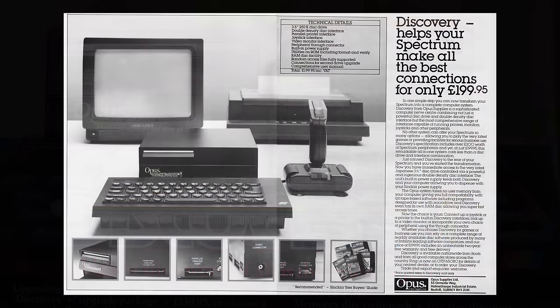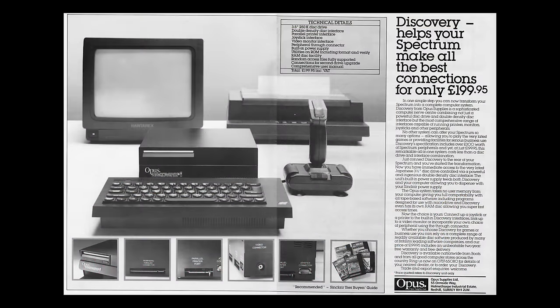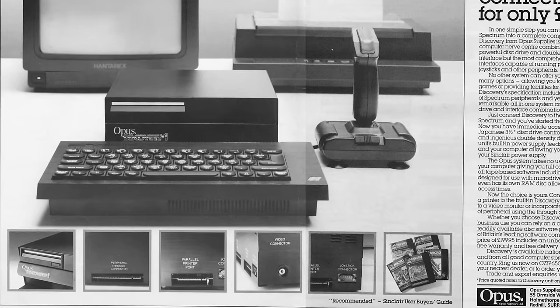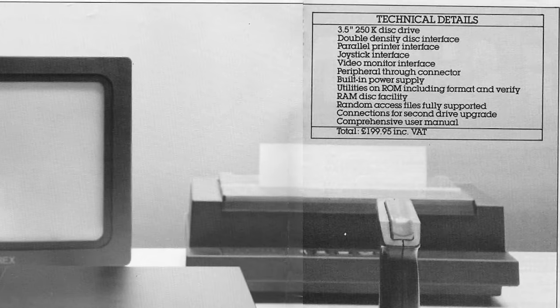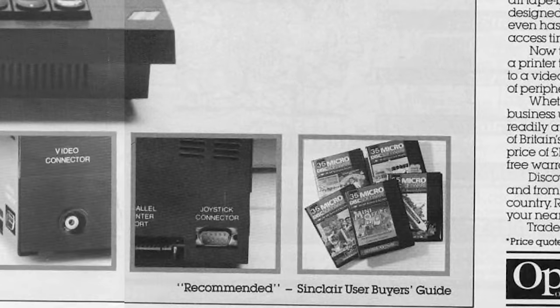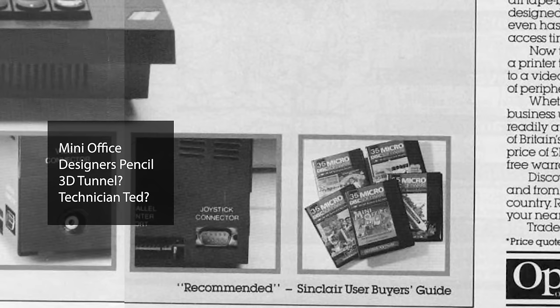Later in the year, the adverts gave more snippets of information in the form of small inset pictures. By this time the magazines were reviewing it, so if you were interested in getting one, you could read what they had to say first. The adverts claimed the unit used the very latest Japanese three-and-a-half inch drive, giving 250k of storage, and also that it had a large selection of software. Now, those titles look to be on cassette, and I don't recall any official titles being produced for the system.